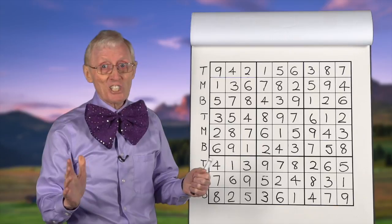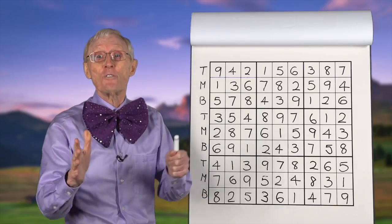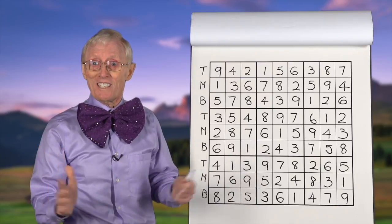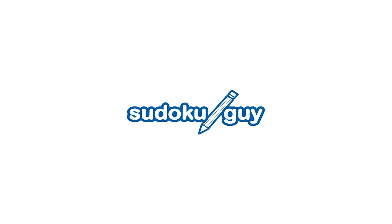Next session we go in a different direction again. Look forward to seeing you next time. Bye for now.